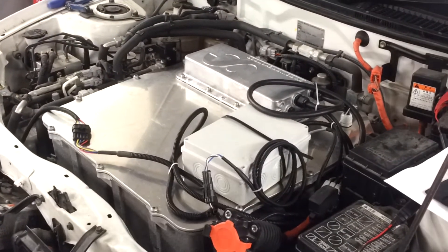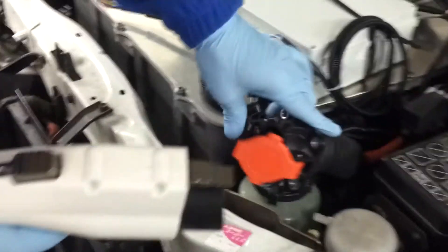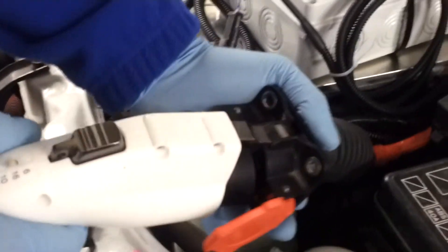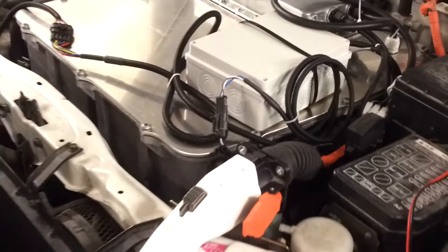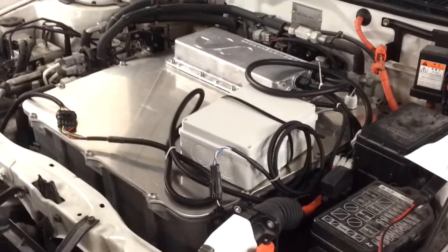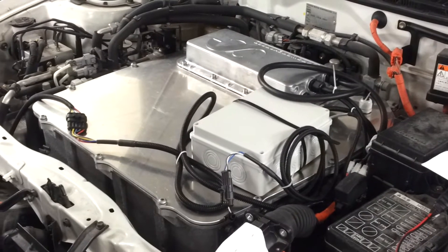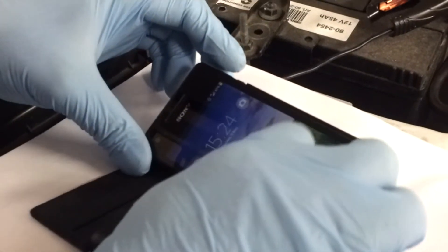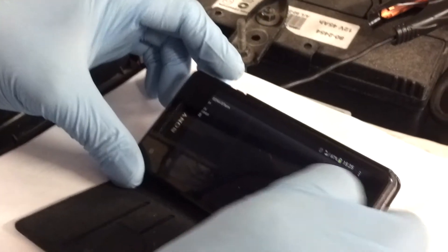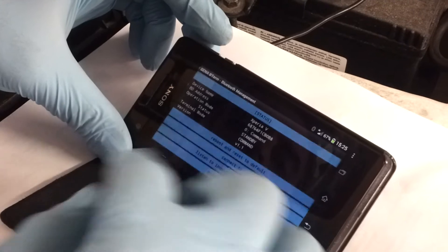I take the charging cable and open up here. It's alive! The fan started so it should be charging. We can check the status now — whether there is a Bluetooth unit in the control box — and we can connect to it.